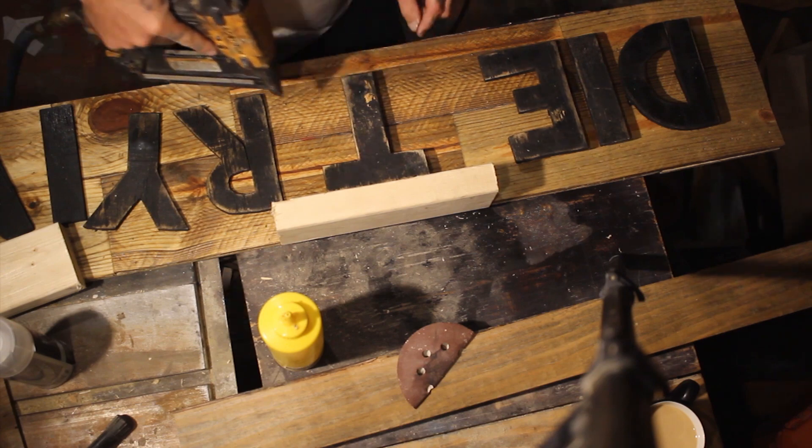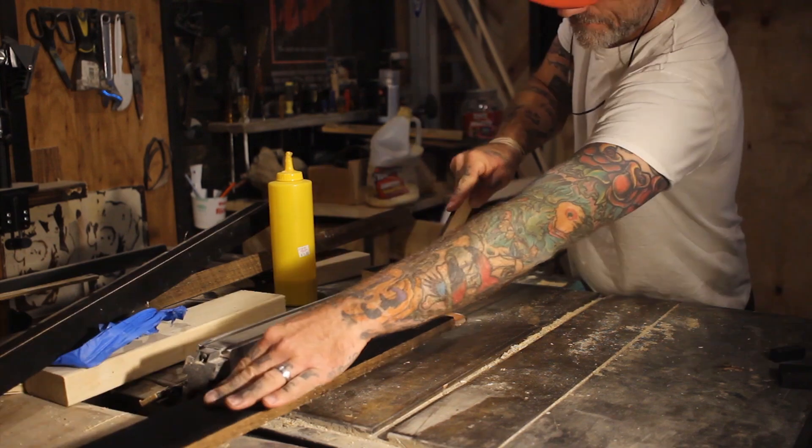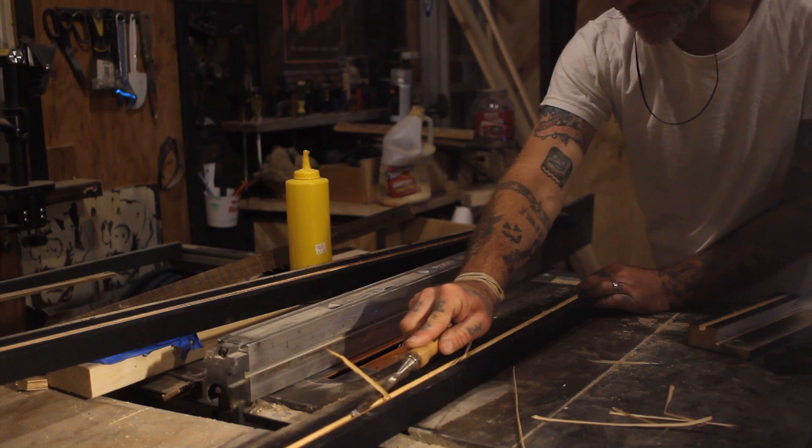Now I'm just cutting a little channel by passing my frame through the table saw multiple times, moving the fence over a little bit at a time to cut out this channel where my strip lights will go.